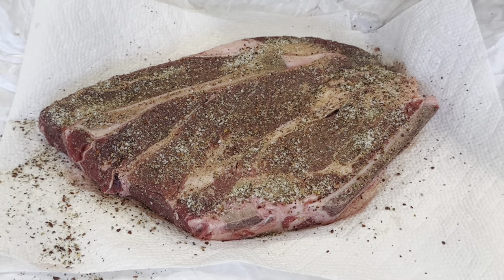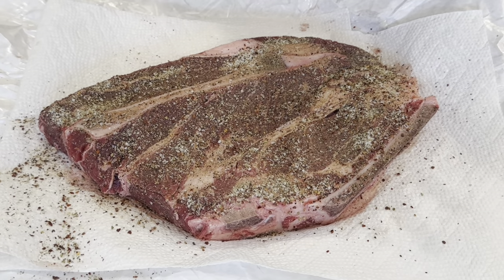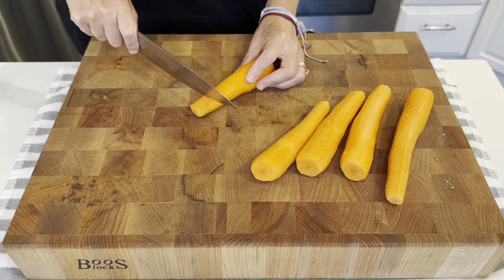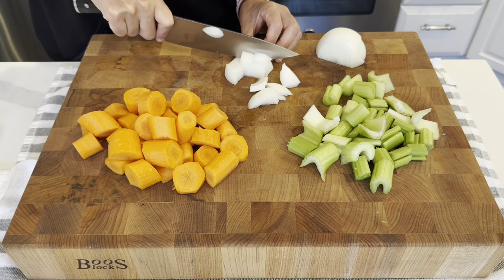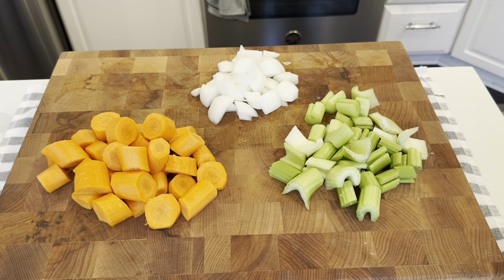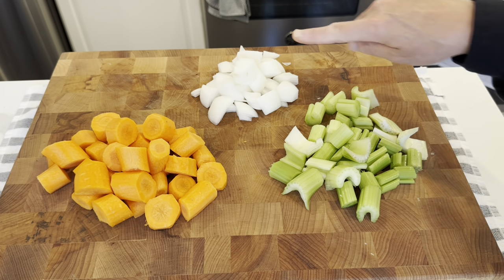I'm just going to set this aside while we move on to the next step, and that'll give this seasoning a chance to penetrate the meat a little bit. I've just roughly chopped up some carrots, celery, and onion and we are going to sauté that for a little bit.